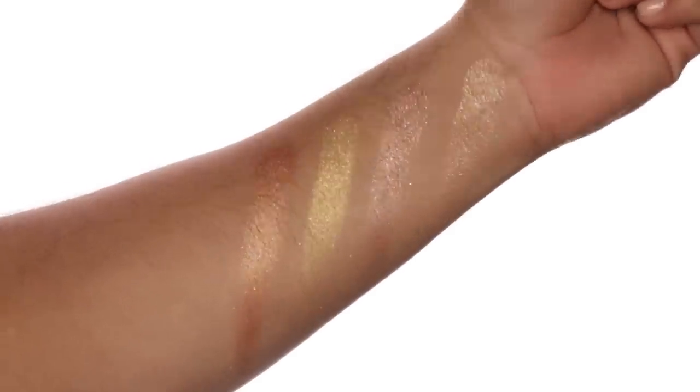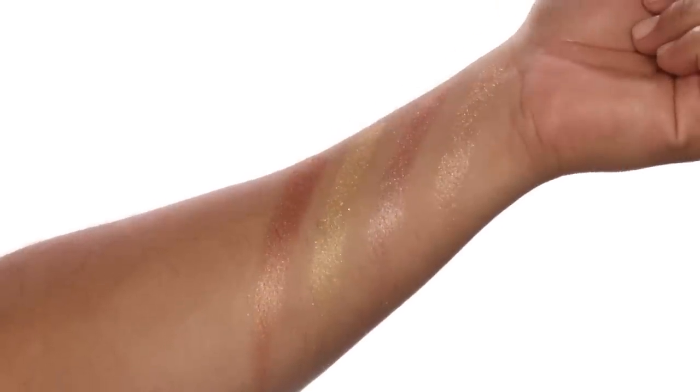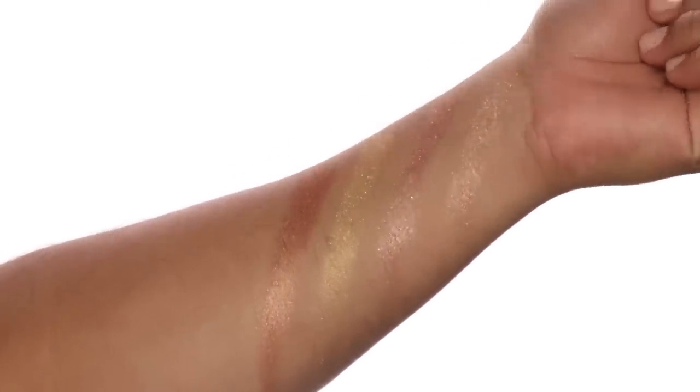And there you have it — all four stunningly beautiful shades of my Diamond Luxe Luminizers. You can see that next to each other they're all so different but all so beautiful. It's going to be so hard picking a favorite. I just realized I forgot to highlight my nose, so I'm going to go back in with Hot Damn — that champagne tone — just pick a little bit up on my brush and highlight my nose. And I'm going to go back in with Glow Money and just place a little bit on my inner tear ducts.